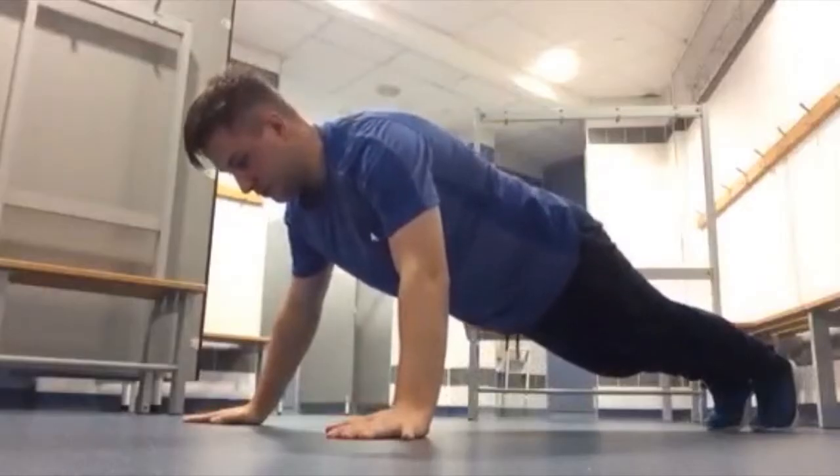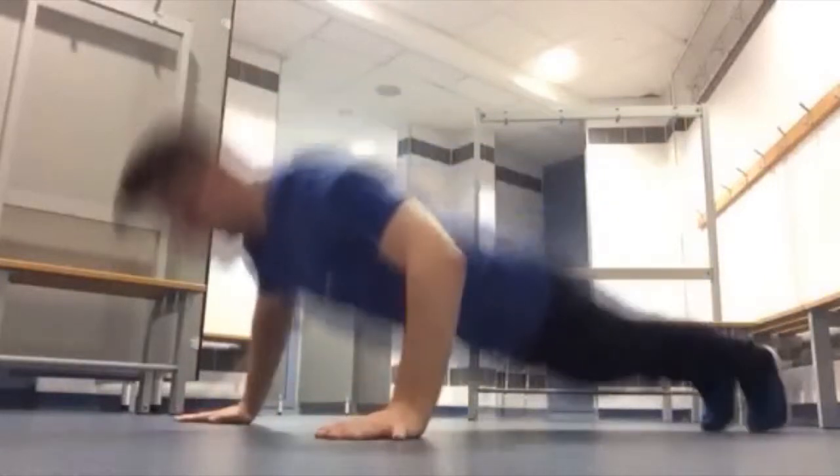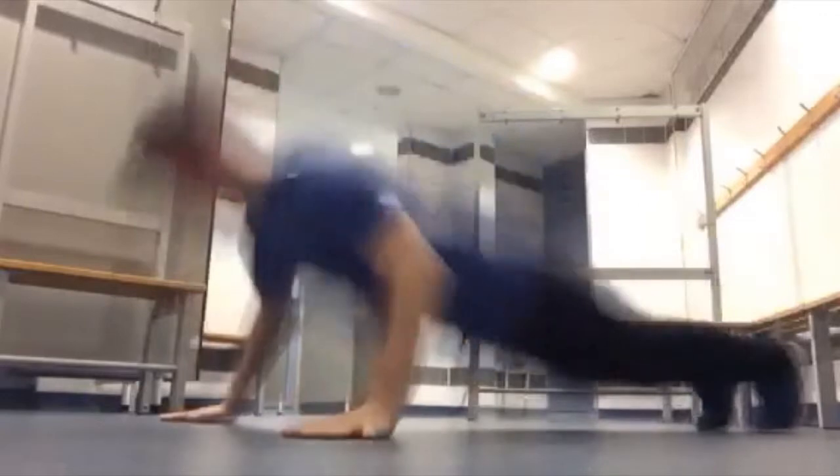Alright boys and girls, and that is the double shoulder push up. Like and comment and subscribe for more videos. I will see you guys in the next video. Bye bye and have fun, stay healthy, and let's move!